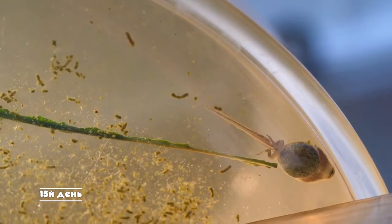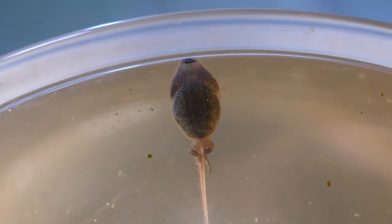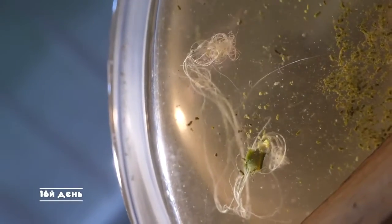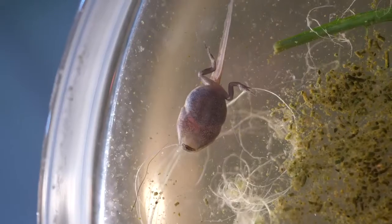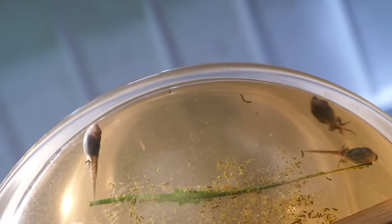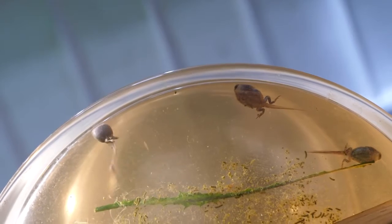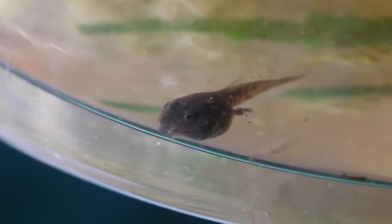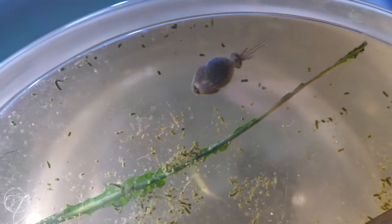Day 15 is without any changes — they still continue to eat dandelion leaves, which are getting darker. On the 16th day, only fibers remain from some dandelion leaves and the hind legs have grown noticeably, although the limbs still remain motionless. The tadpole still moves with its tail, but the features of the frog's face are becoming more and more distinct.